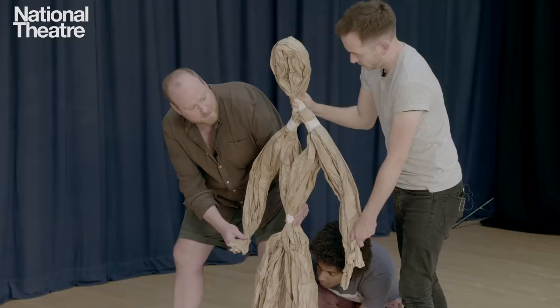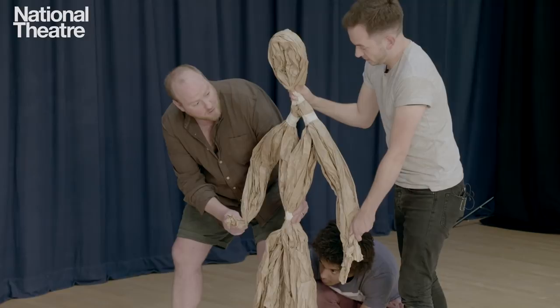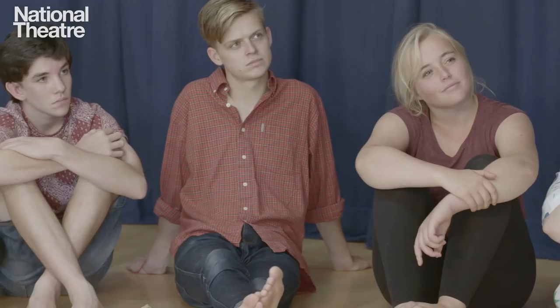Breath can also tell us about the emotion of the puppet. By changing the rhythm, we might think that the puppet is relaxed, or distressed, or alarmed. So you can do all sorts of storytelling with the breath of the puppet.